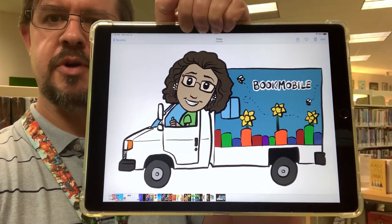Hi, it's John at the Gloucester Library, and today let's draw Mrs. Miller and the bookmobile.